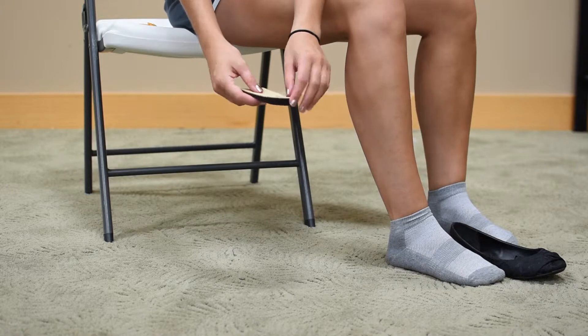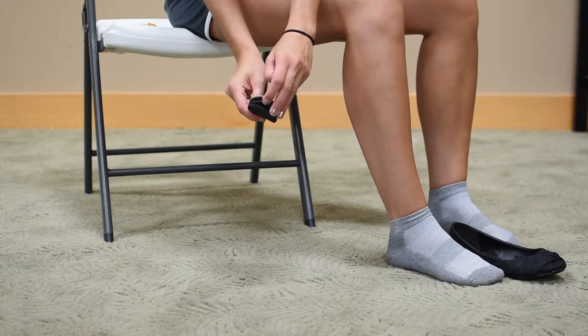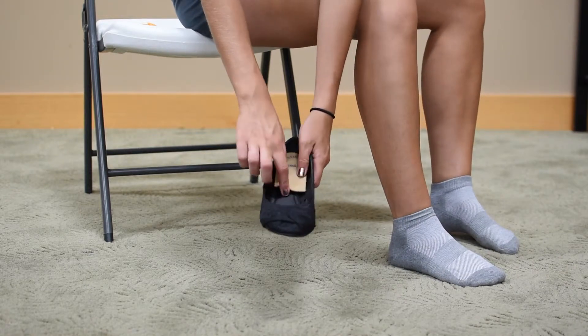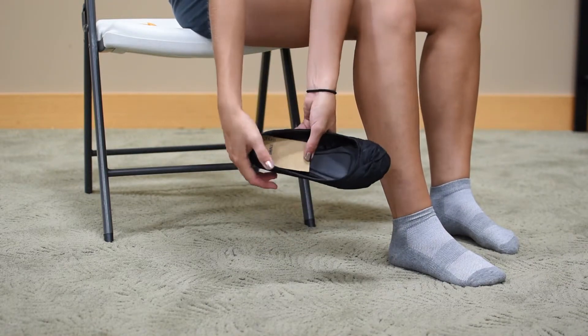The Adjust-A-Lift Shoe Insert helps relieve a variety of foot, leg, hip, and back pain due to leg length inequality. It also helps with heel spurs, plantar fasciitis, or Achilles tendonitis.